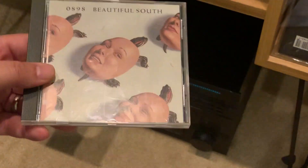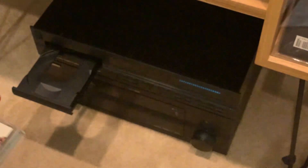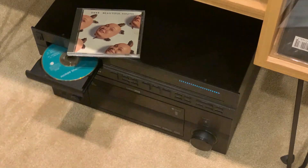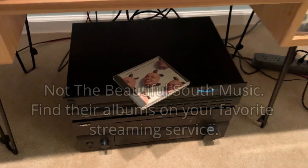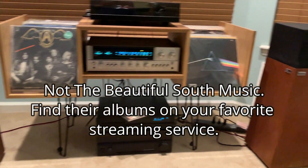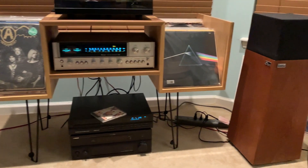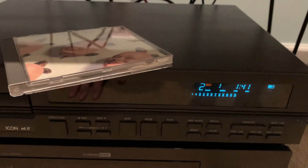So let's pop this CD into the California Audio Labs Icon Mark II and give it a listen. It functions flawlessly and sounds very nice indeed. I haven't yet compared it against my old RCAM CD player or tried it with a modern external DAC — it's very smooth and punchy sounding. Online I could see people regard this model very highly and that California Audio Labs made some excellent gear. I suppose I got lucky on this one — good stuff.